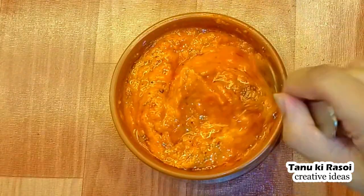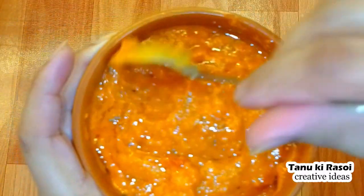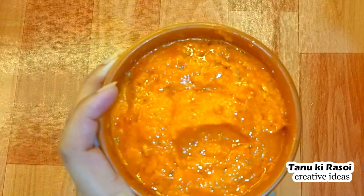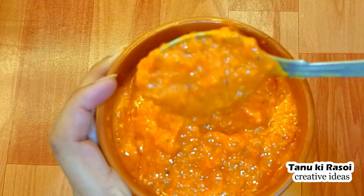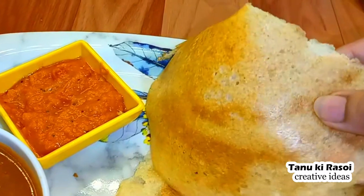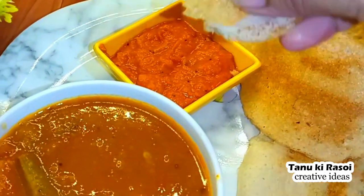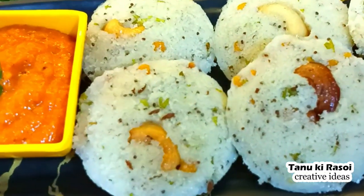And this is our chutney — it is ready! It is very delicious, so please try this recipe. You can try it with sambar, dosa, idli, uttapam — you can eat it with anything. See how quickly the chutney is ready! Try this recipe today and please share it with me. If you are new to my channel, please like, subscribe and share. See you in the next recipe — stay healthy and goodbye!